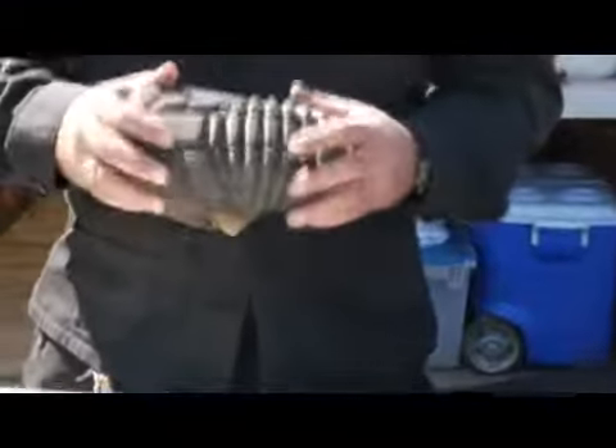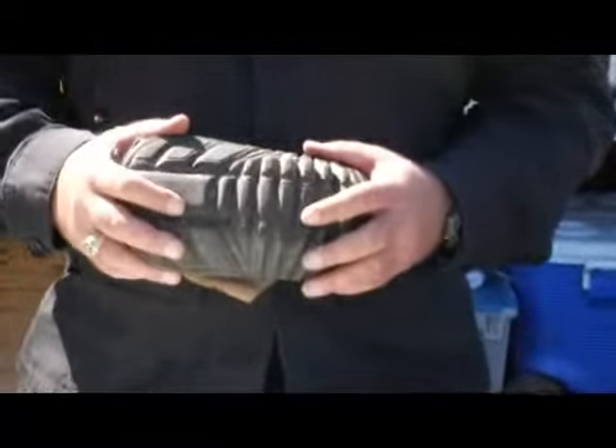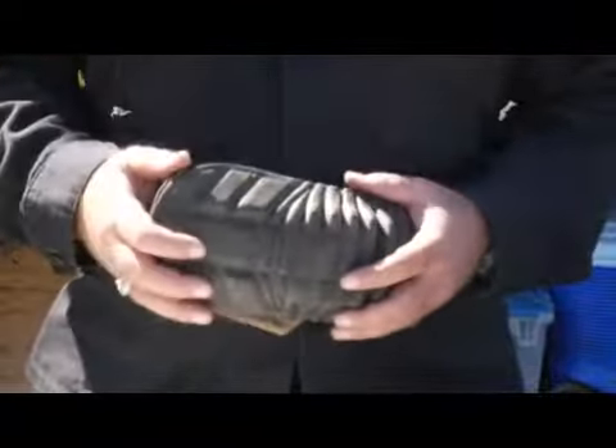Knee and elbow protection, as we spoke about earlier, is all about allowing you to play hard and play fast without getting injured. If you're playing speedball, then that's kind of obvious.